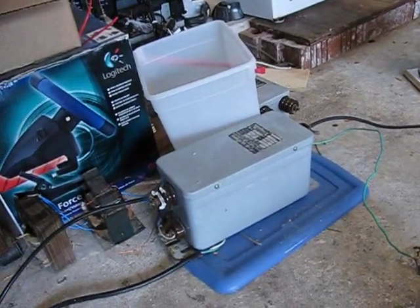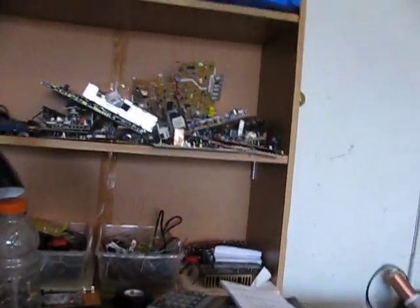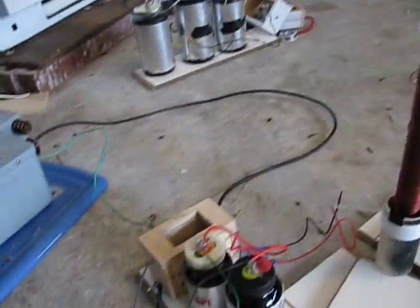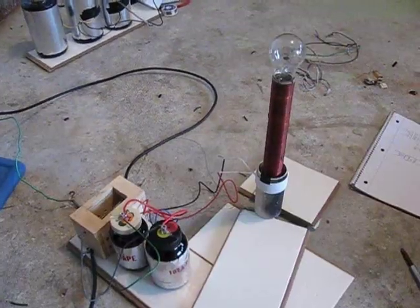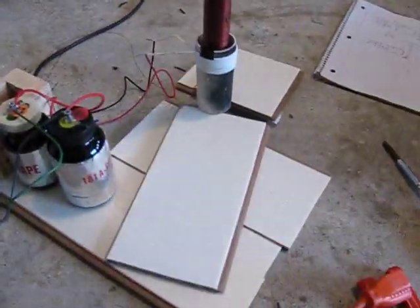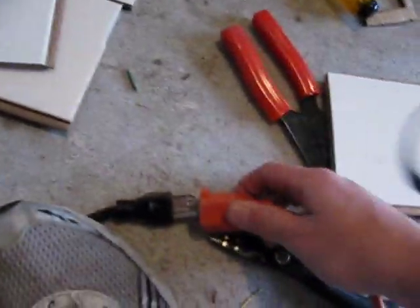This neon sign transformer I found, so I didn't have to pay for it — none of this stuff I paid for. I like to scrounge around and look for parts. So here I will show you what it's like when it's turned on. I've got to plug it in real quick — see if I can get this with one arm.